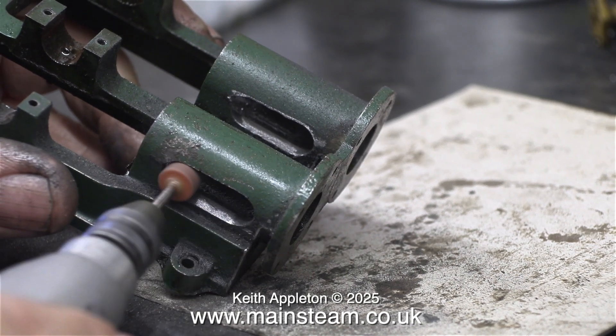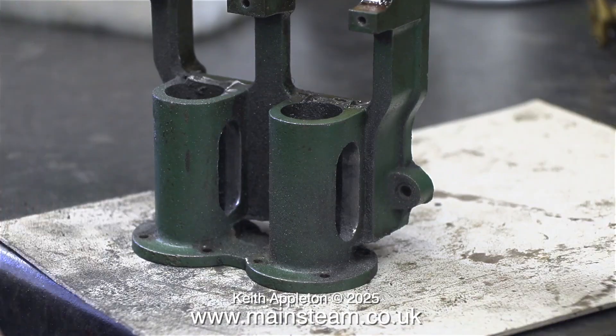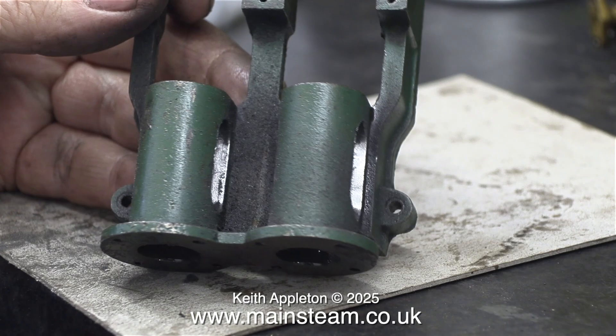After a while the slots in the trunk guides were really good. I'm very pleased with these. I just need to blunt the outer edges using a piece of sandpaper because at the moment they are razor sharp, and this is not a good idea.